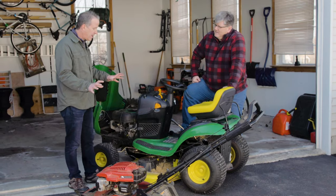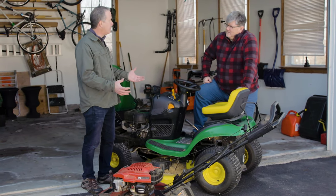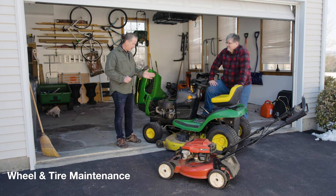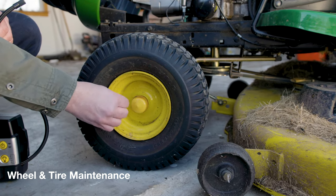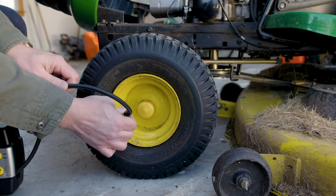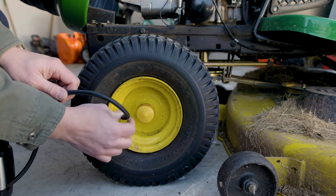There are some other items on these mowers that require maintenance, and we should take a look at those as well before we get these out on the turf. One of the first things I like to take care of is the wheels or the tires. On this riding mower I have inflatable tires — you want to make sure you have the right amount of air pressure. If your tires are uneven or under-inflated, you're not going to get an even cut, so make sure they're properly inflated.